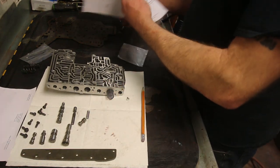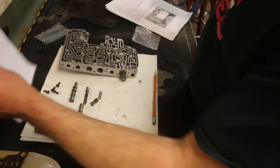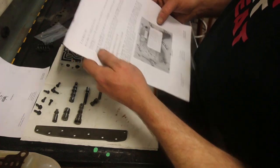We've got most of our modifications dealt with already. We are doing the severe duty option. There are three choices: stock, severe duty which is for towing and hauling loads all the time, and street and strip which gives you the firmest harshest shifts where you can bark your tires in second gear. This truck is going to be used for hauling heavy loads and towing, so we just need it to be strong. For the severe duty cutback valve, no modification is necessary — he just goes in place.